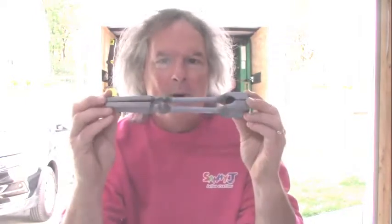Hello Balloon World, Fad James here from Sammy J Balloon Creations. I just bought this new Striker Balloon Popper tool.